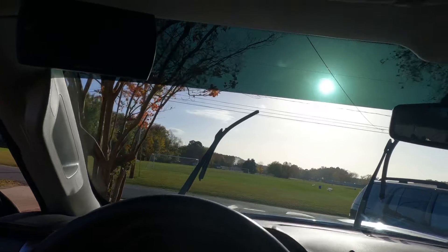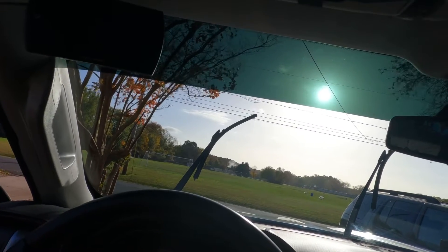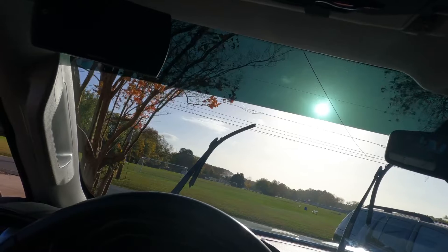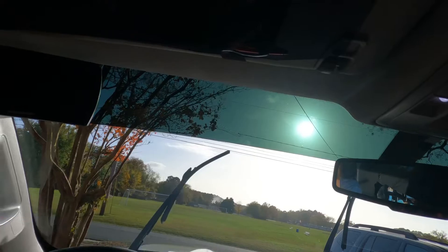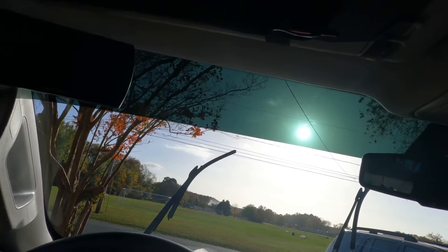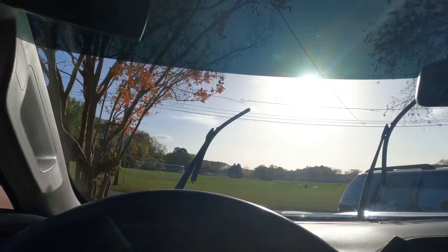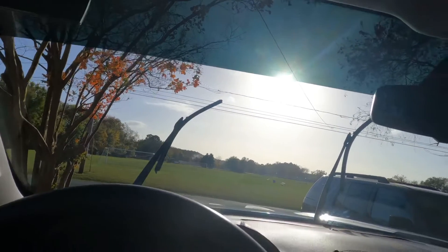The next step, probably tomorrow or this evening, will be Rain-X cleaner and water repellent treatment on the outside — the mirrors and everything else. Then the final step will be Rain-X anti-fog on the inside of the windows and windshield, let that dry. If it's cold out, you'll have to turn the heater up almost full blast with the defroster.